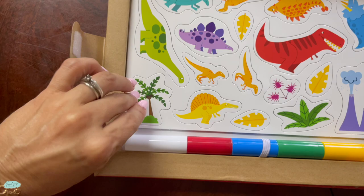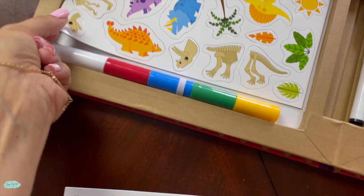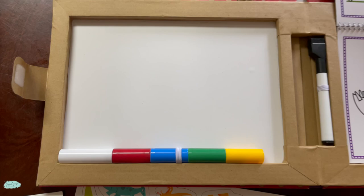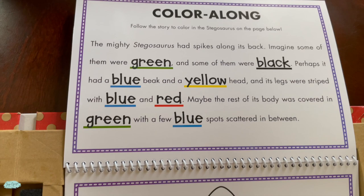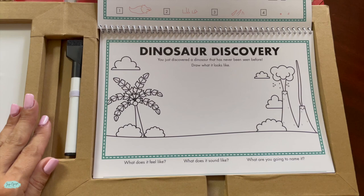Here are the magnets. You are going to get different magnets — you have different dinosaurs, a volcano, and different plants so the kids can really play around with them, for a total of 41 magnets. It even has dinosaur skeletons. There is a dry erase board that kids can either place the magnets on, since it's also a magnet board, or they can draw right on it.